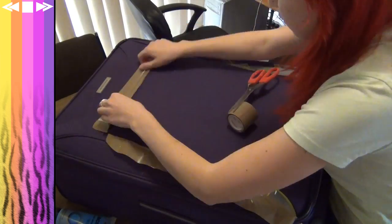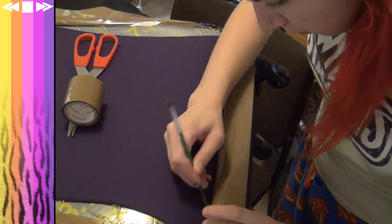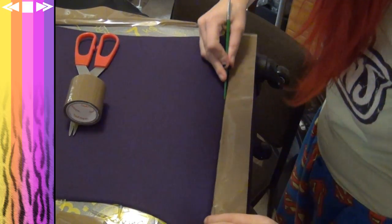Before I begin painting, I'm going to tape up all the edges around the area that I want to work on, and I'm just taking the end of the paintbrush to tuck the tape into those little nooks and crannies that I can't reach.